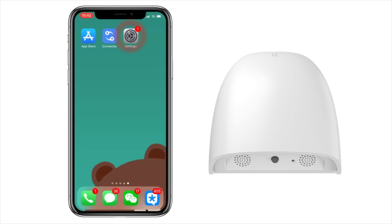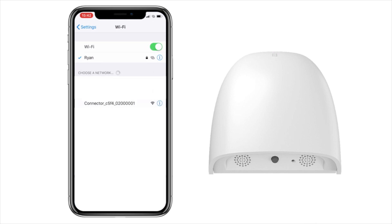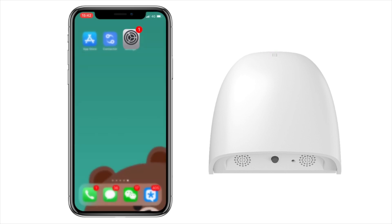Now go to your Wi-Fi settings within your phone and click Connector. Once you've done that, go back to your Shade Connector app.